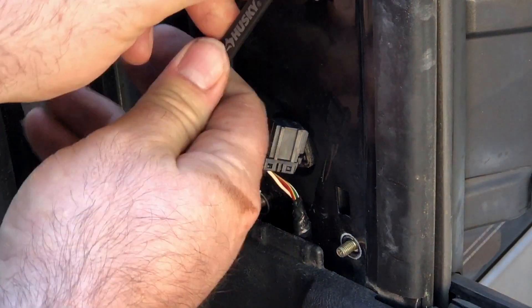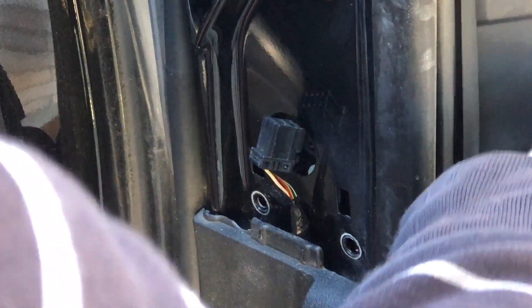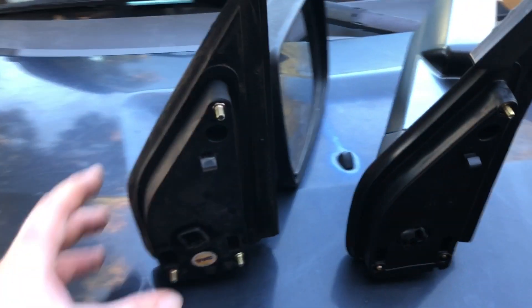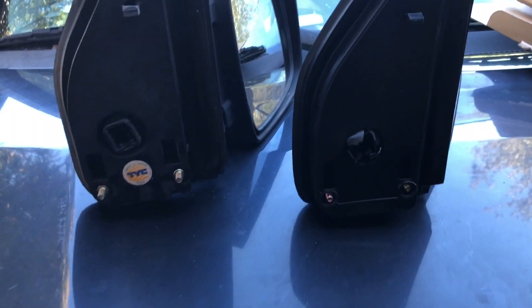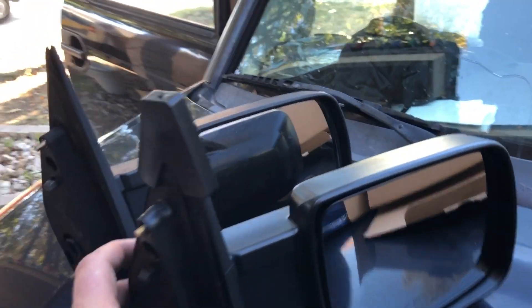I just took it off — there's the old one. We'll get a side-by-side comparison. Here's the old part — everything's matched up, everything looks the same.